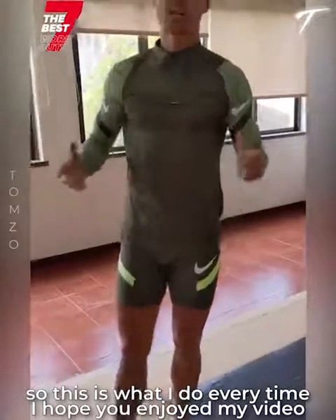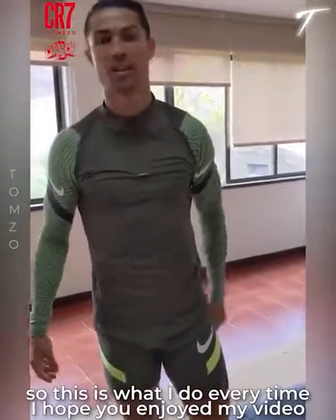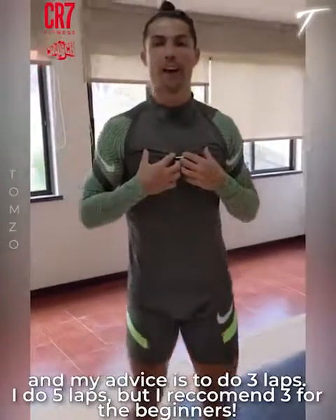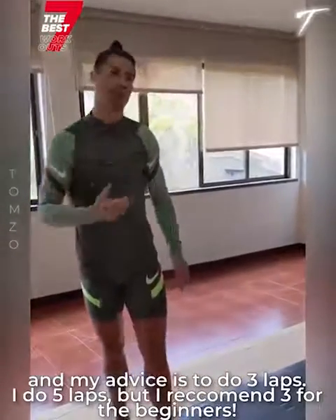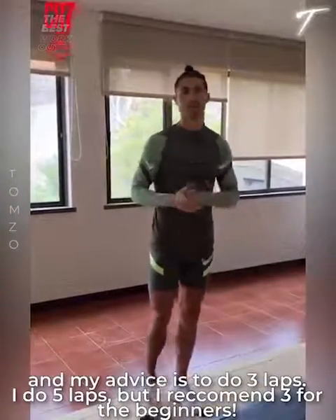So this is what I do every time. I hope you enjoyed my video — this is my workout. My advice is to do it 3 laps; I do 5 laps. You can start with 3, but I recommend that from the beginning. Take care guys!